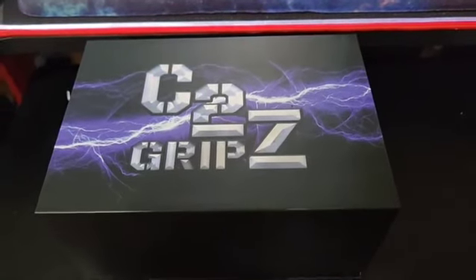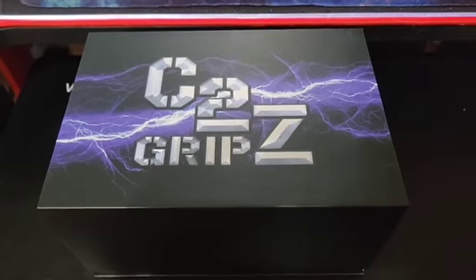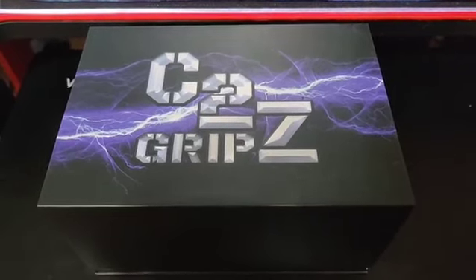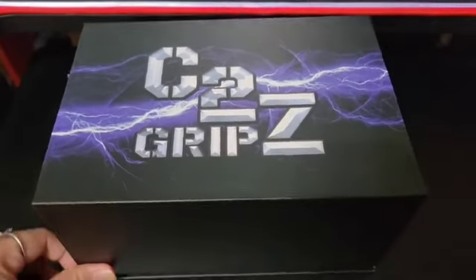Hey guys, doing a little unboxing video for C2 Grips. They have contacted me and I am a brand new partner, so check this out.